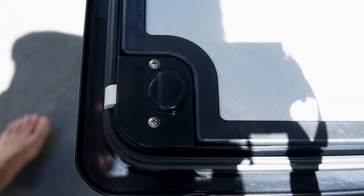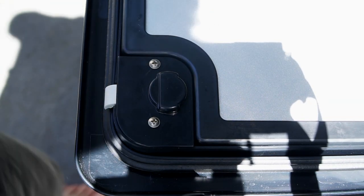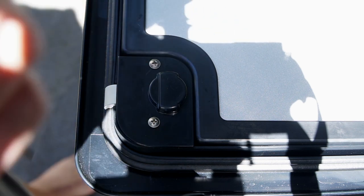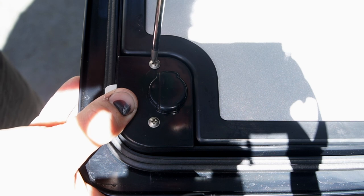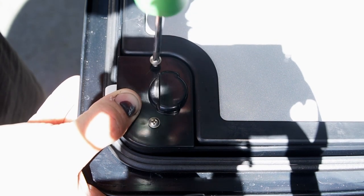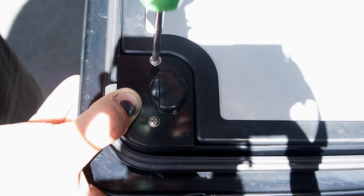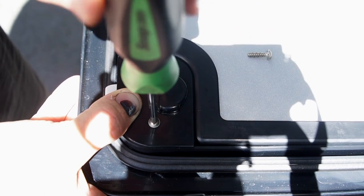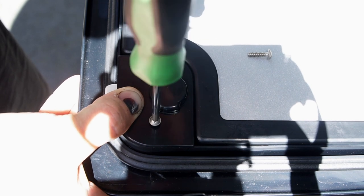Alrighty guys, this is the inside of the Thedford doors. I'm going to show you how to pull apart the lock assembly. It's pretty simple but just take your time, take note of what you're doing, and take photos if you need to. There are no instructional videos out there so I thought I'd put one together for everybody.